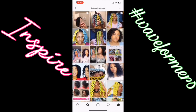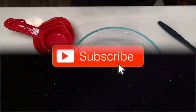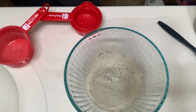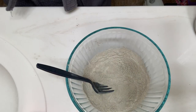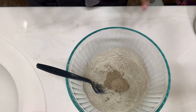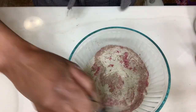Hi guys, welcome back to my channel! Today I am detoxing my head with a bentonite and rasul clay mix. I'm starting off with three-fourths cup of bentonite clay and one-fourth cup of rasul clay. I'm then going to add in one tablespoon of the bhringraj powder and two tablespoons of hibiscus powder. I'll mix all my dry ingredients together first.